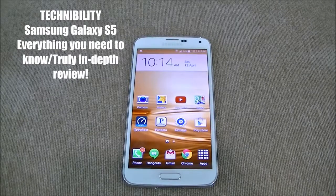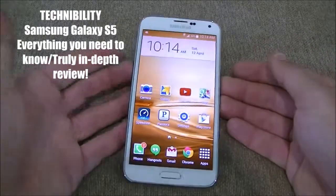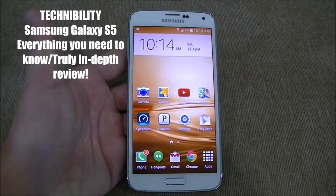Hey guys, welcome to TechTability. I am Bearge. We are your source for no-nonsense tech. Thank you guys for watching. If you already haven't, subscribe to the channel. Check us out on all the great social networks. All right, let's get straight to the point here — that is our moniker, straight to the point, no-nonsense tech.